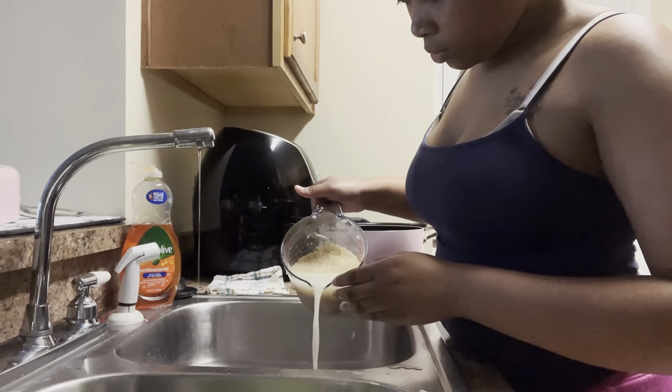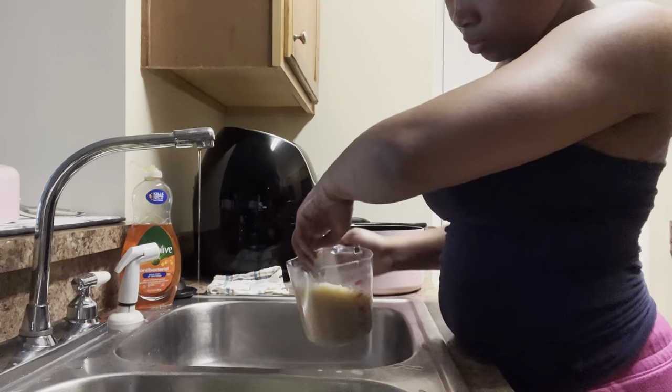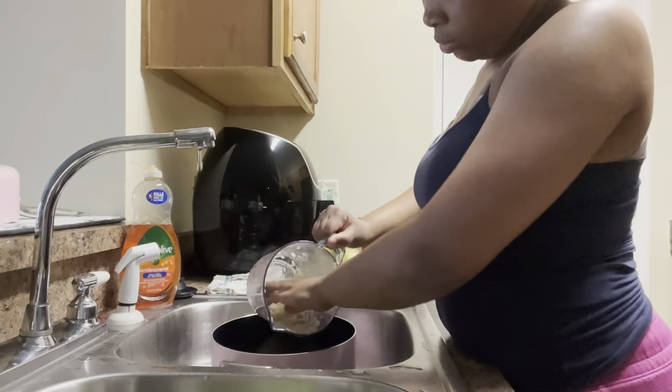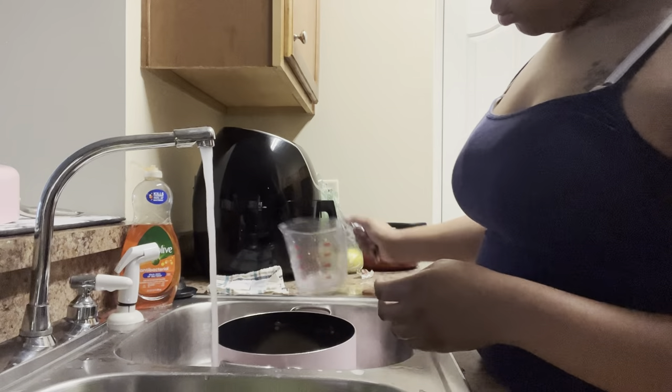I am going to be cooking my rice first. I am pouring out that starch — which is why I wash my rice — because as y'all can see the water is like white, that's literally all starch. Then after that I'm gonna go ahead and just pour the rice into a pot and get my seasonings.